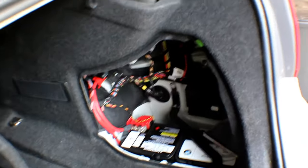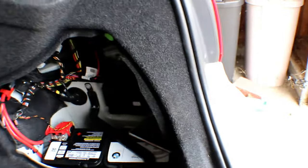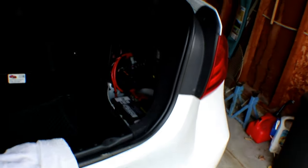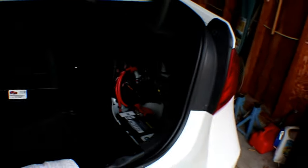Okay, seats are both forward as much as they can go. Battery is disconnected. I put a little Pet Shop Boys CD between the battery and the negative cable — make sure it doesn't make contact. I put a towel right here. You don't want to close your trunk because the battery is in the trunk and the trunk is electronic, so obviously you won't be able to get back in it. So we're going to get right in here.